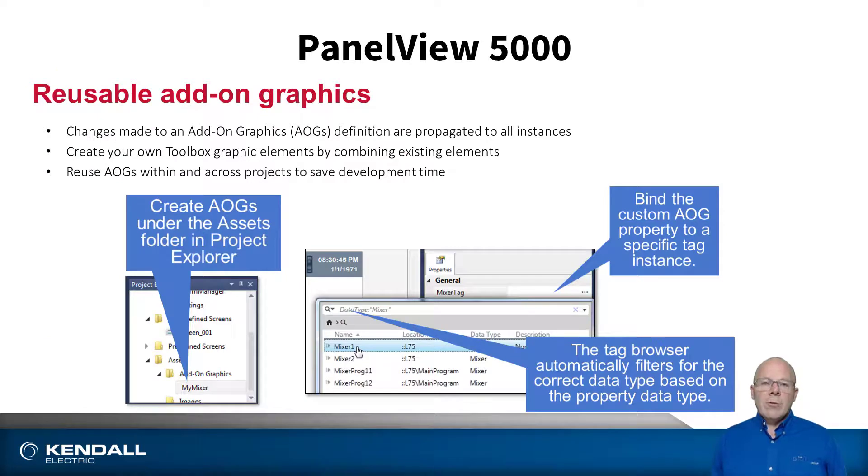Another new feature is called add-on graphics. This allows us to design an object one time and use it over and over within a project. This is very similar to add-on instructions that we use in the controller — for example, if we have multiple pumps, we can design a pump object one time and then simply point it to the different tags in the controller for the different pumps, allowing us to reuse that one object without having to design it multiple times.